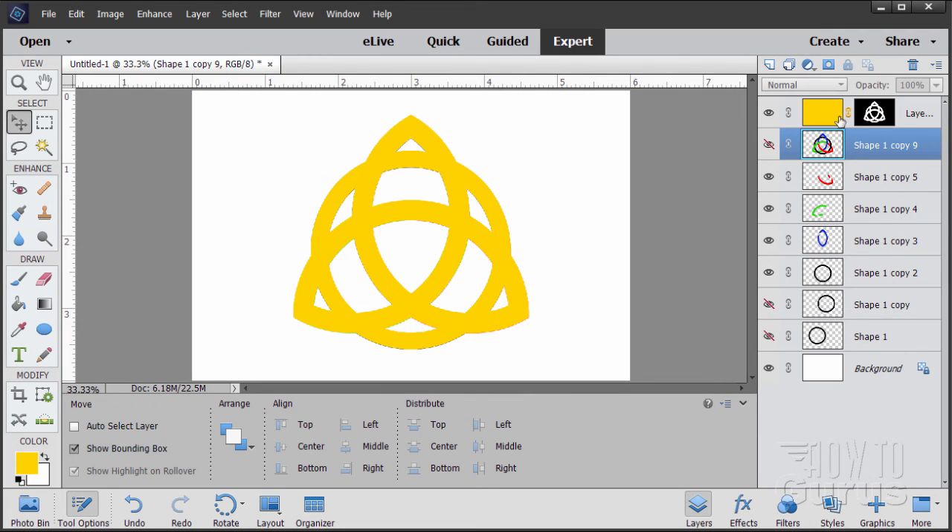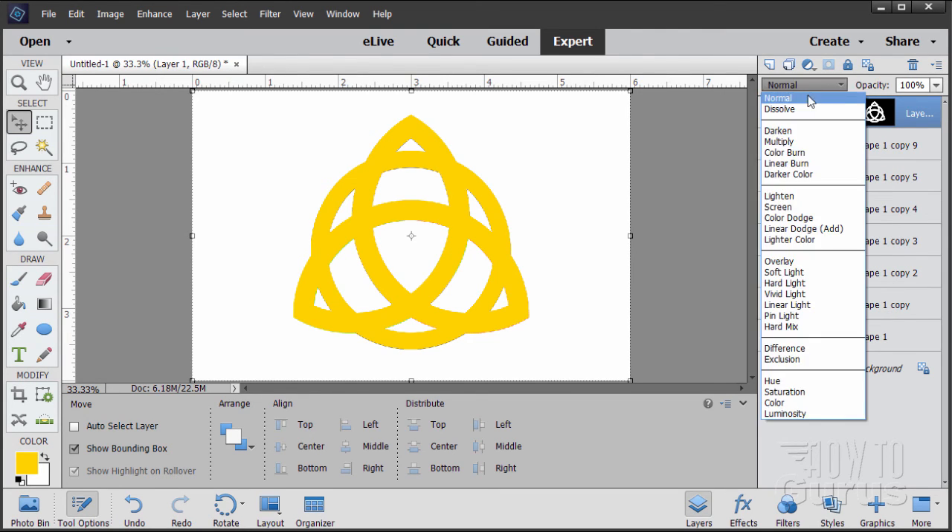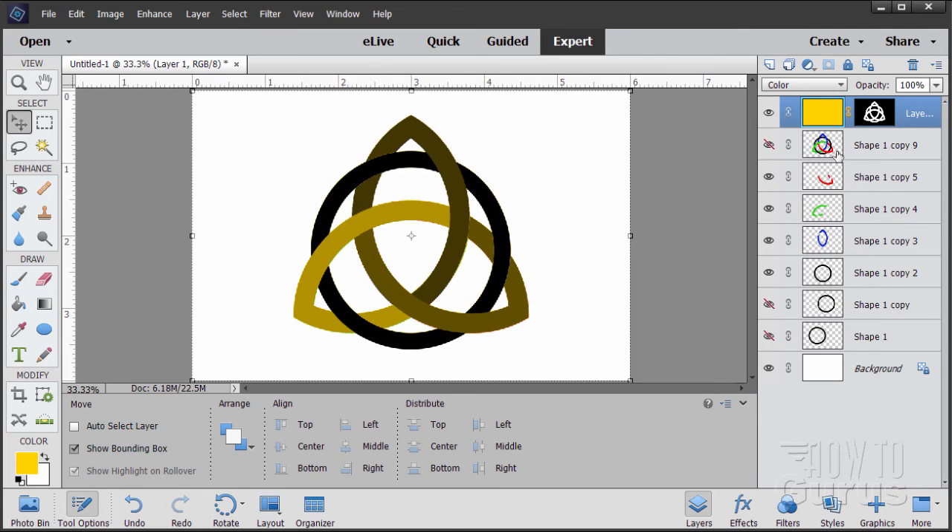Now I want this color blending with these layers — just the color coming down, nothing else. Go to our Blend Mode on the color layer and set the blend mode to Color. You should see the shapes show through behind it. There we go — so far so good.